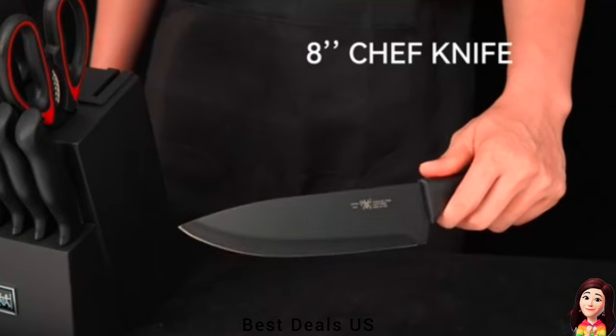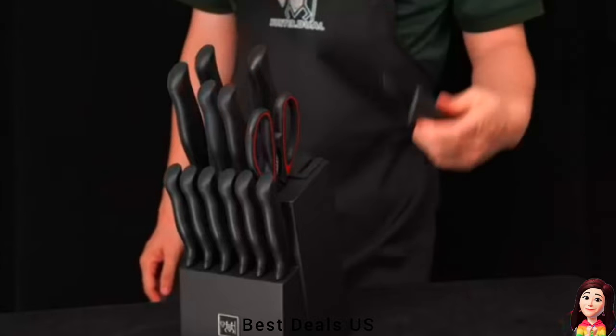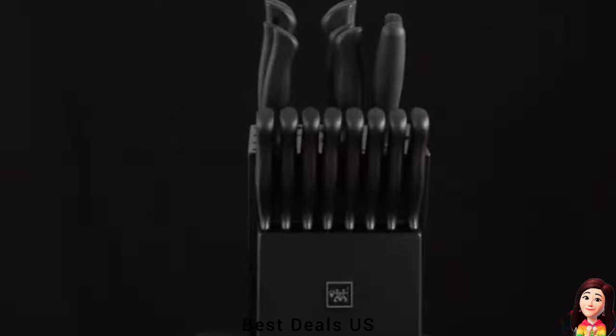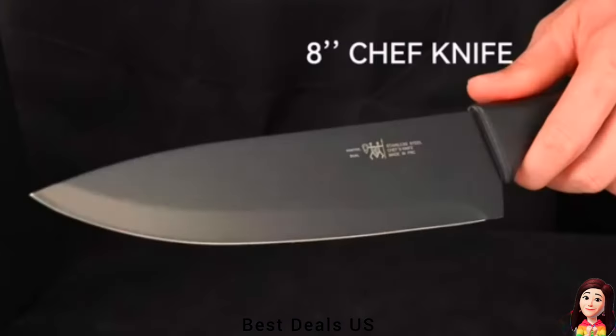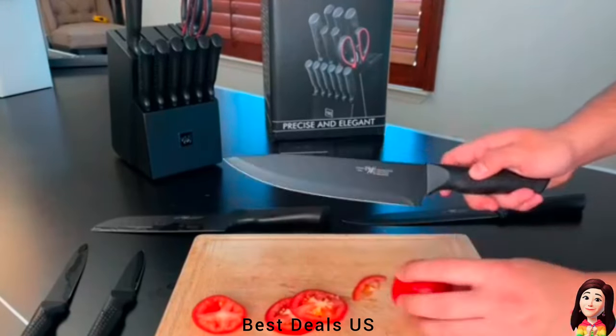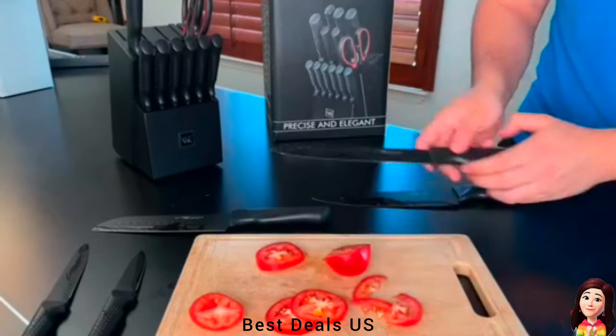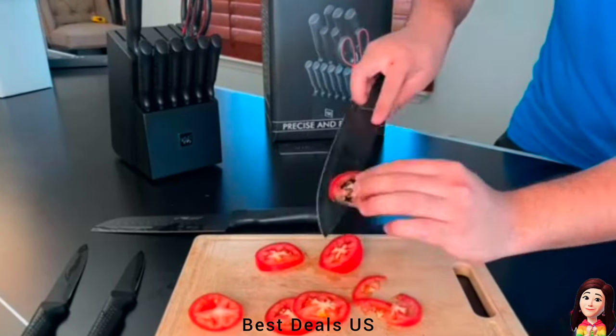14. Knife Set. High carbon stainless steel kitchen knife set is durable and rust resistant for longer and more frequent use. Can be washed in the dishwasher, easy and quick to operate. Dry the knife set after cleaning for easy storage without taking up space. Product link is given in the fourteenth link.